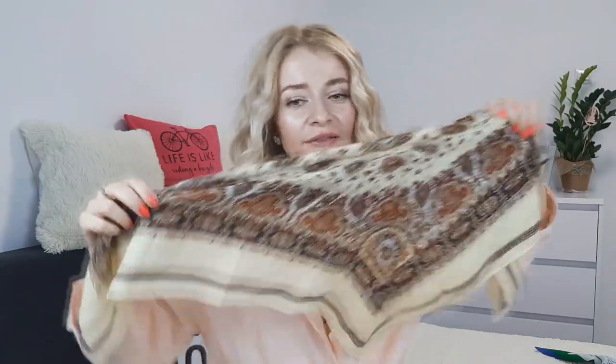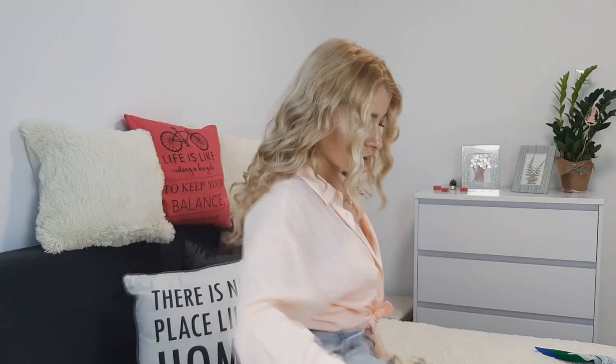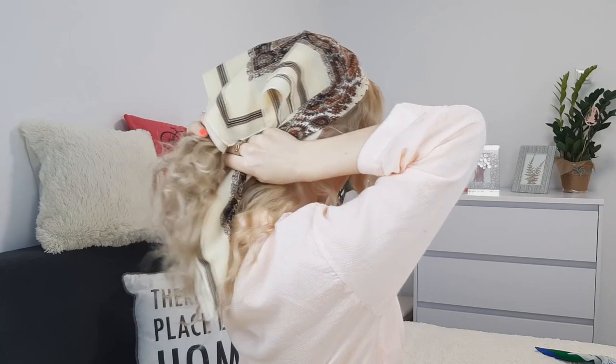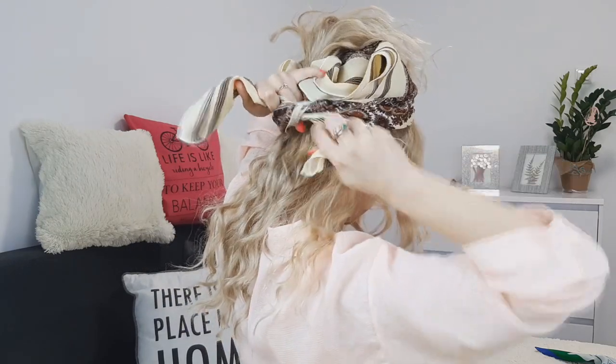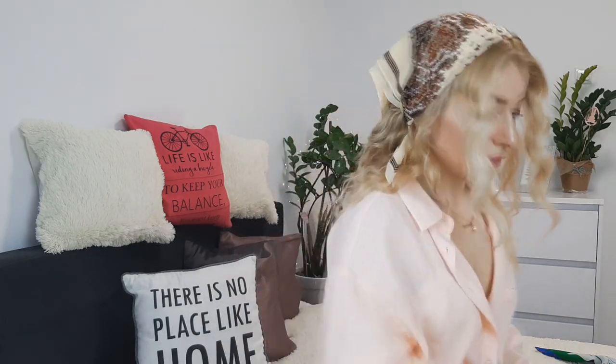I fold the scarf in half making a triangle, leaving some hair out. To make everything easier, I'm making a half-up half-down style. Fold it so the fold will be on the inside, then tie it underneath your ponytail. Remove your elastic because we don't need it anymore. You can leave it like that, but I'll grab my favorite clips and clip it from both sides so it looks even — babushka-looking but fancy at the same time.